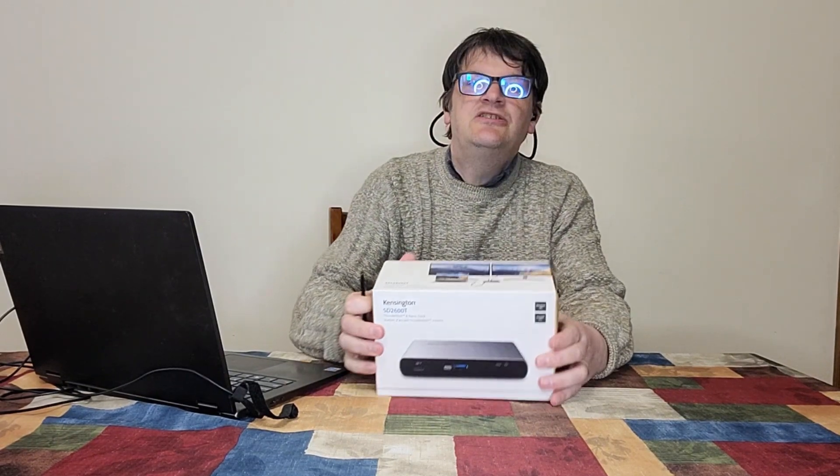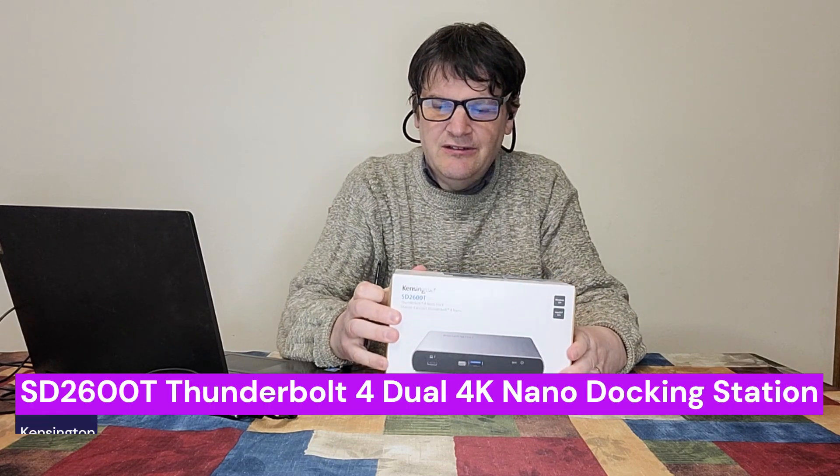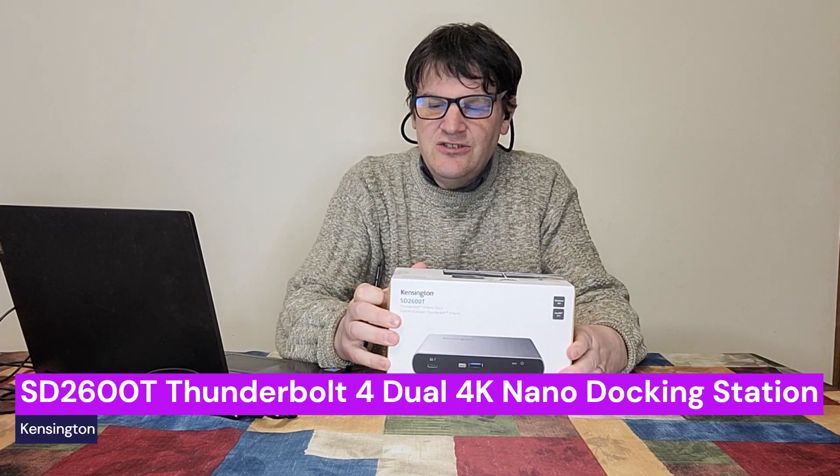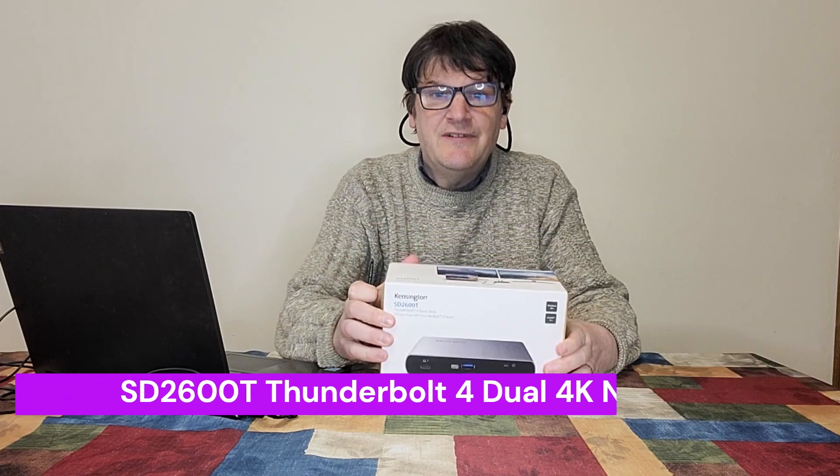Hey everybody, this is Mark Rollins from the Geek Church. This is going to be part one of our Kensington review, and we're going to look at the SD 2600T. We're going to open it up and try it out right after this.